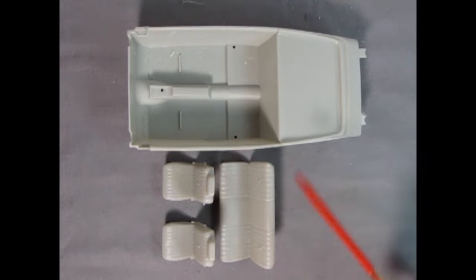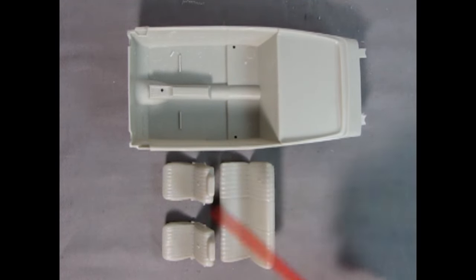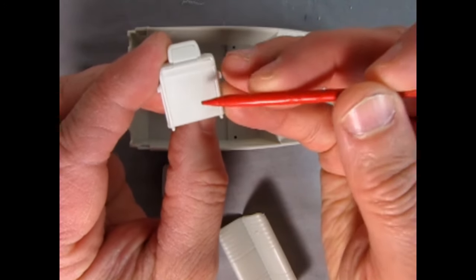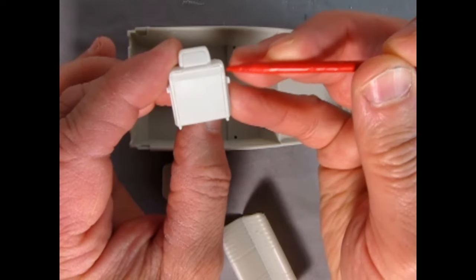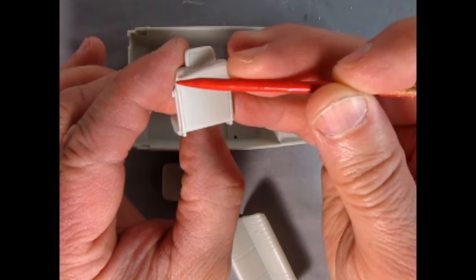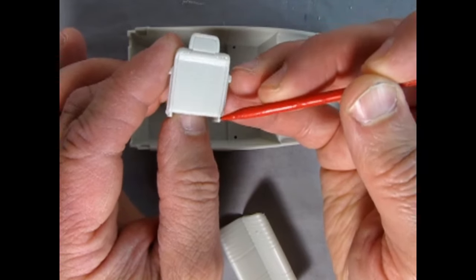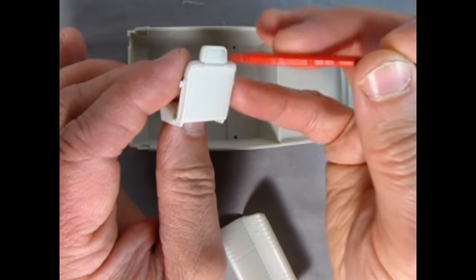Here I've got the interior tub and the stock seats — the rear bench and the two buckets. One thing I noticed with the buckets is that the back panel glues on and there is a bit of a gap up and around the headrest and back down again. I believe just filling this with some putty and sanding it smooth will correct that.